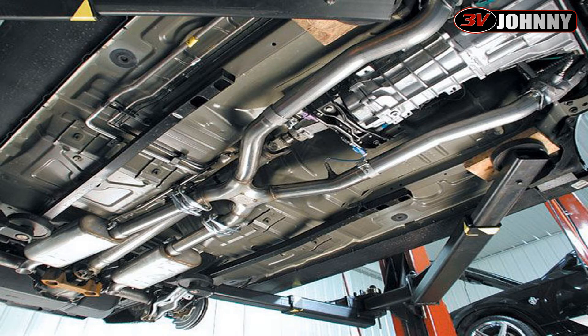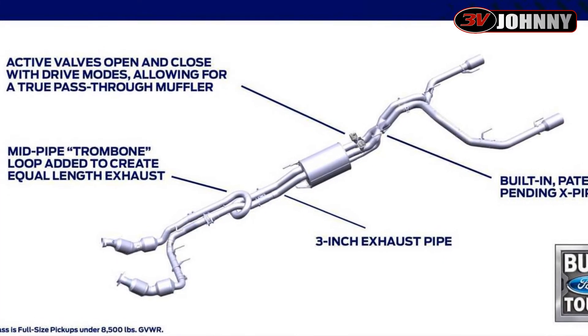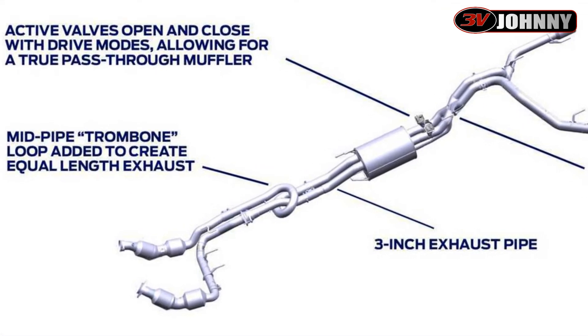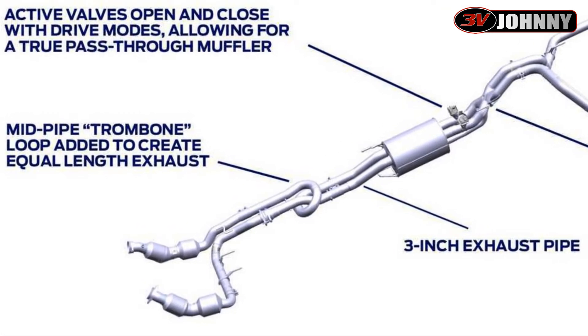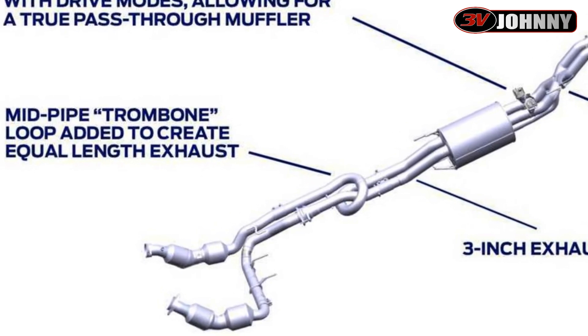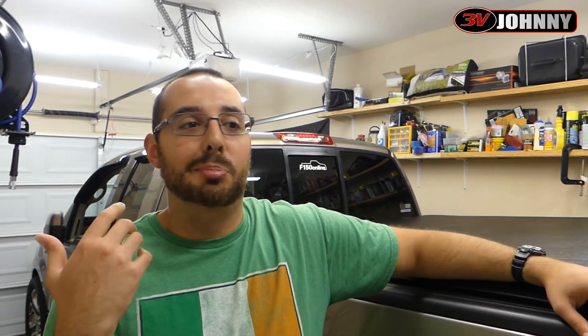If you have something like a V6 Mustang, that's a reason why that engine typically sounds nicer — because it's equal length. The banks are longitudinally mounted so they have equal length to travel from the manifolds all the way out to the back of the car. It's pretty cool technology that Ford decided to implement. I just geek out on this stuff, and I figure some of you guys may appreciate understanding how it changes the sound.